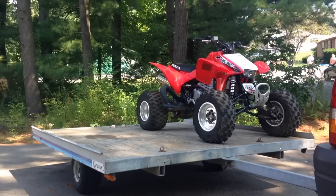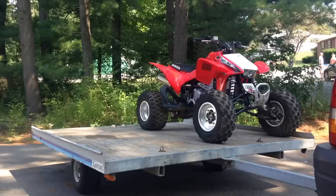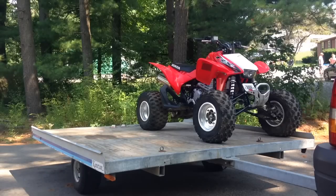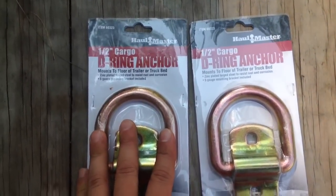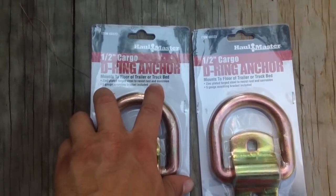In this video I'm going to show you how to install some tie-down anchors on an ATV trailer. I bought them at Harbor Freight — these are the Hallmaster D-ring anchors I'm going to install on my ATV trailer.